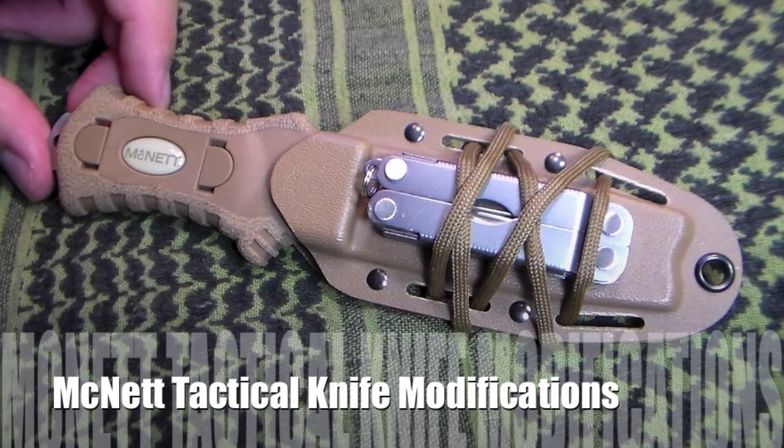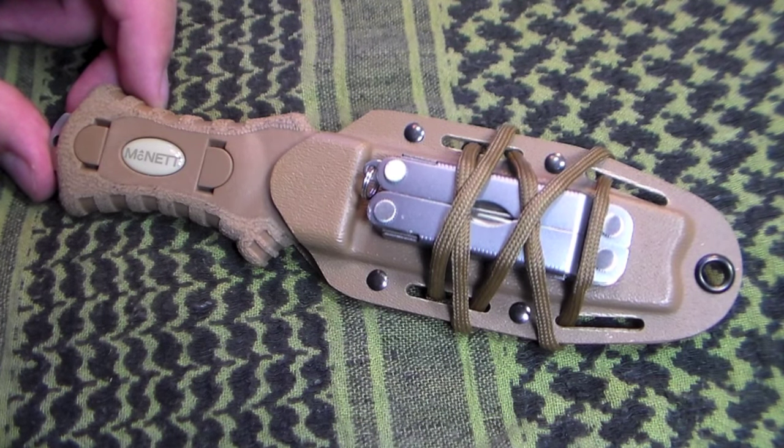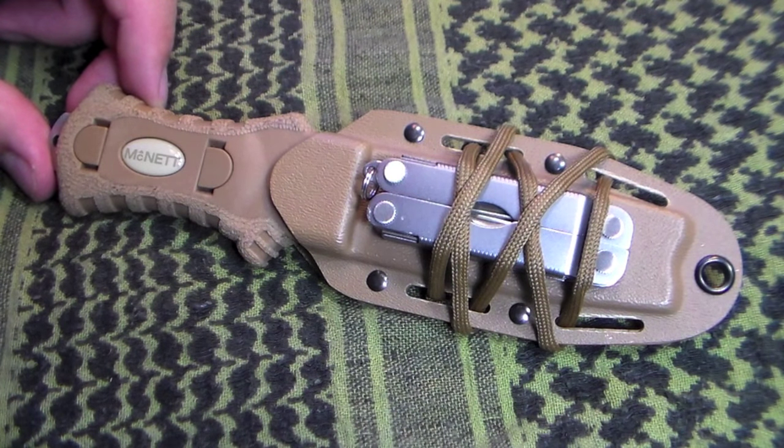Hey YouTube friends, Survival Craft here. This is my McNett Tactical Samish Stiletto and I have a review on it that I did a while back, and I really like this knife especially since it's a good knife for the money. You're only going to pay about $25 and you get an excellent fixed blade knife that is easy to sharpen, easy to maintain and also is really resistant to corrosion. In this video, I'm going to show you some of the modifications I did to the McNett Tactical Samish Stiletto that make it a bit more ergonomic, a bit easier to deploy and a little bit more versatile.